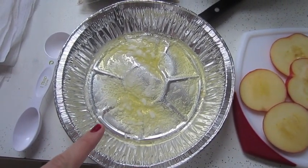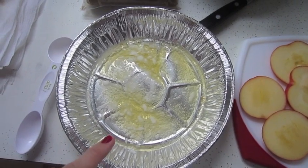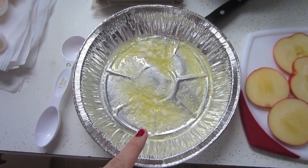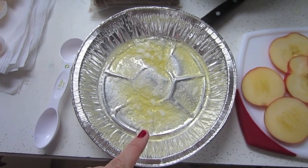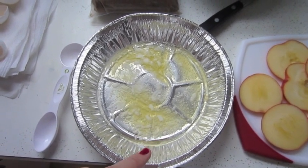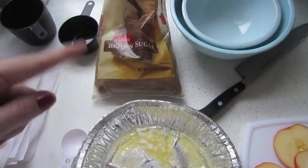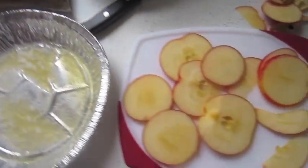Now if you want to make the lemon and powdered sugar version, then you are basically done. You're just going to add your mixture into your pie tins, and you're going to bake for 25 to 30 minutes, depending on your altitude and oven and all that, and then top with squeezed lemon and powdered sugar when you're done. So you don't even have to worry about the extra sugar there.